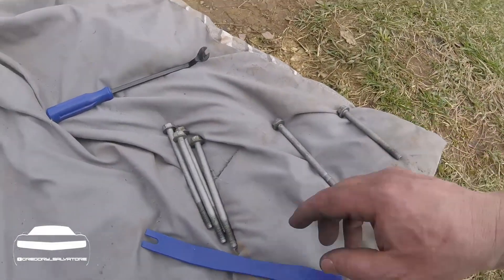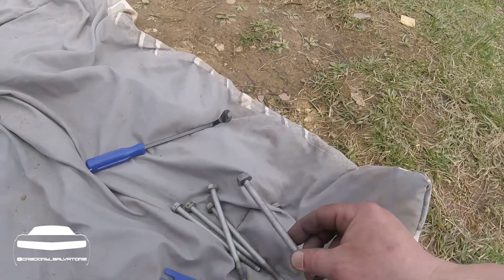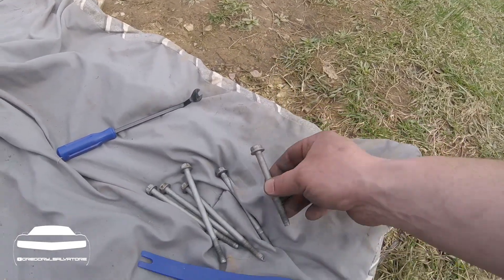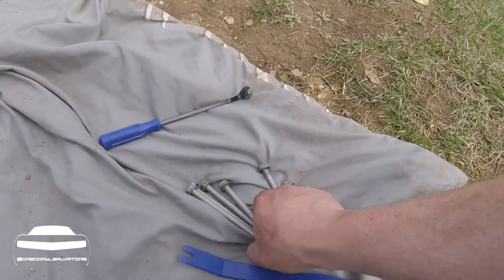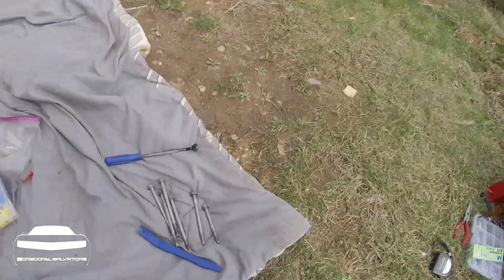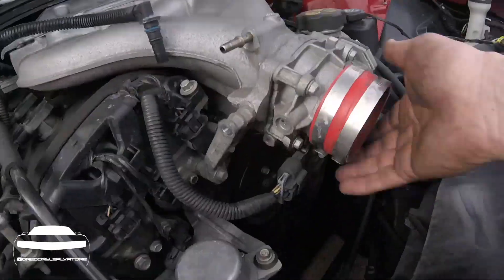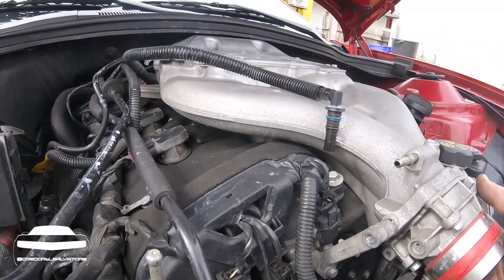Here are the six bolts I pulled out. These four go in the middle, this one goes in the front, and this is the one that's in the back. The shortest one goes in the back, the middle-size one goes in the front, and the four go in those deep ones in the center box pattern. Now you can see this is really loose, so we're going to figure out how to get it out of here in the next step.